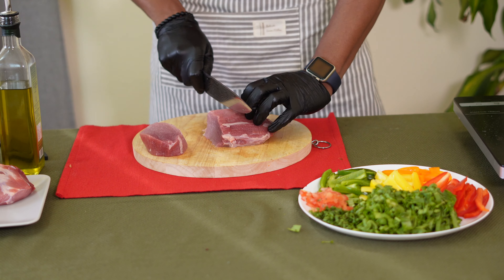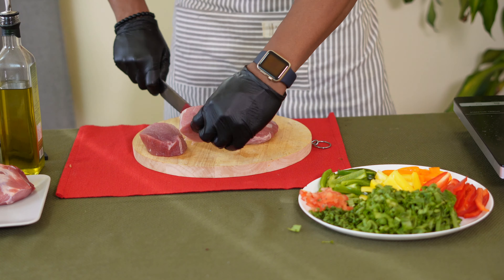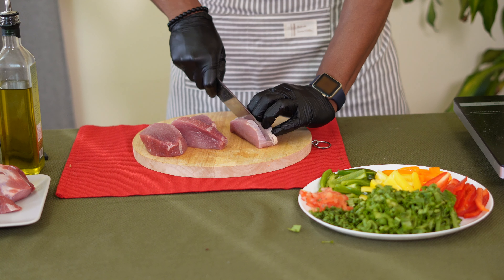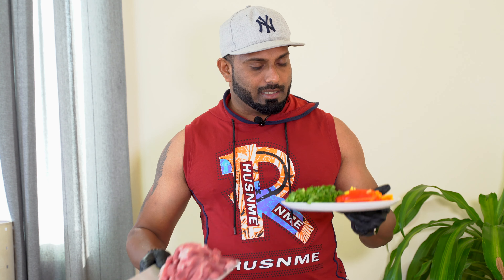We cut the chicken, cut a strip side. The meat is ready to cook along with all the vegetables. The beef is ready.